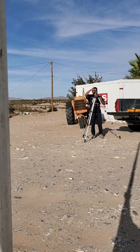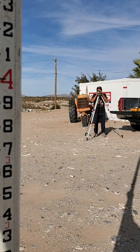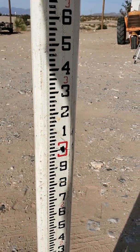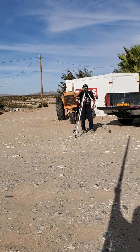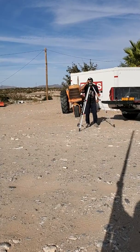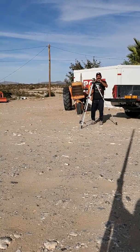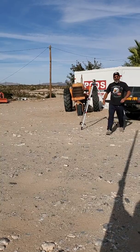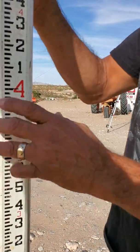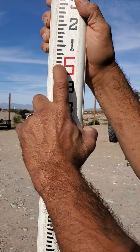Through here on top there is a directional level. If you look through it, you can confirm where your level is at. With your focusing screw, you bring it in to where you can pretty much see where you're at. There are crosshairs inside the eyepiece, and the way this reads is that the transit level will come here with the crosshairs, and wherever you're at is your reading.